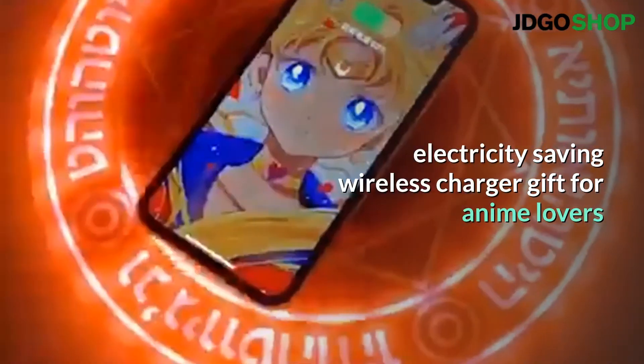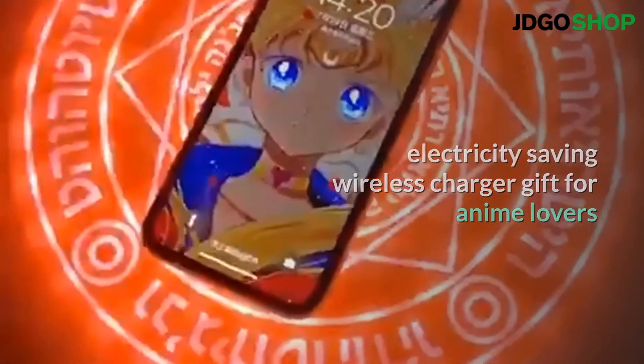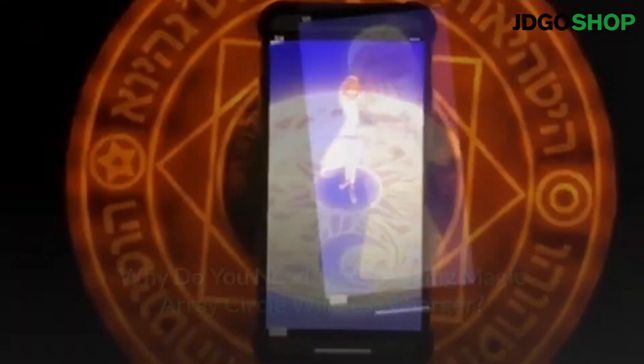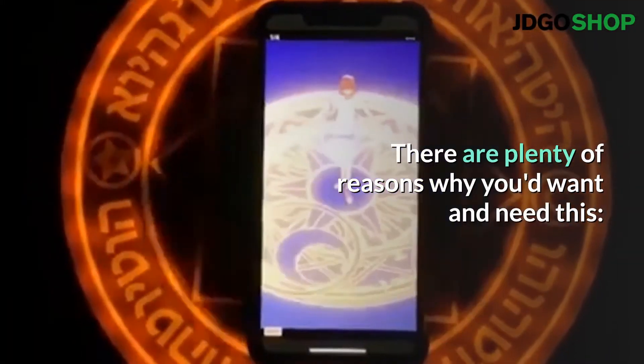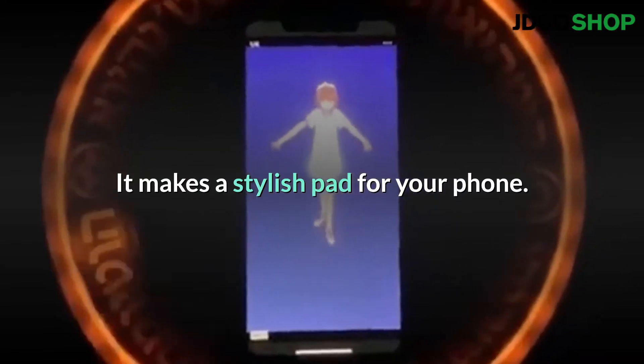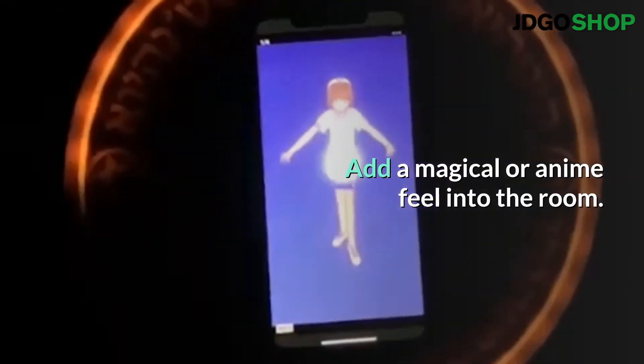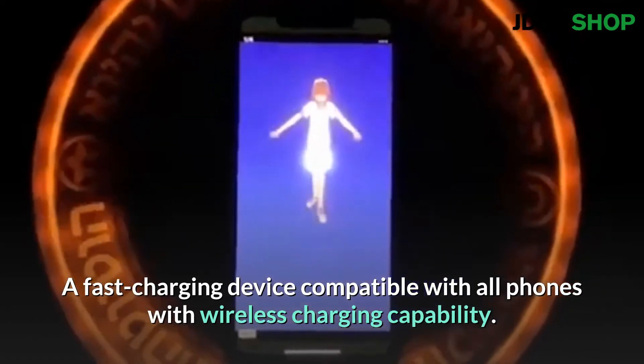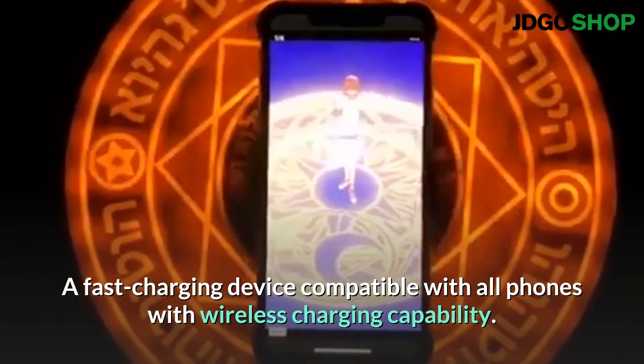Electricity saving wireless charger, a gift for anime lovers. Why do you need this amazing magic array circle wireless charger? There are plenty of reasons why you'd want and need this. It makes a stylish pad for your phone, adds a magical or anime feel into the room, and is a fast charging device compatible with all phones with wireless charging capability.